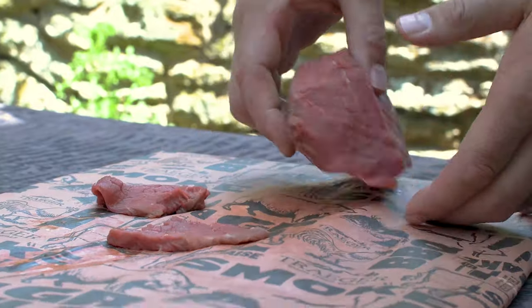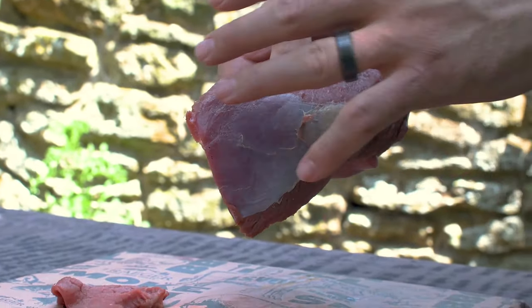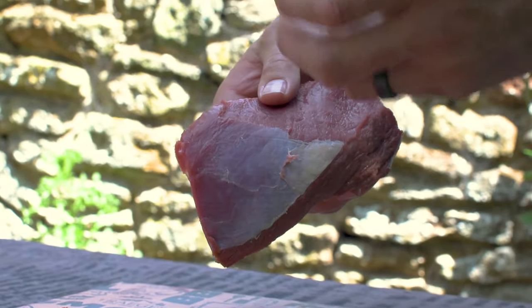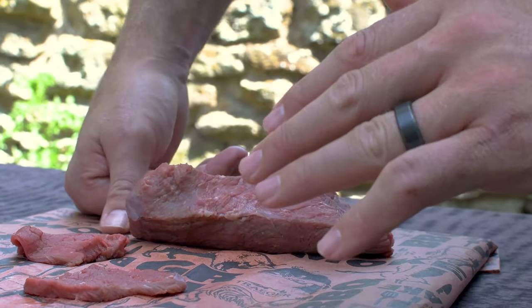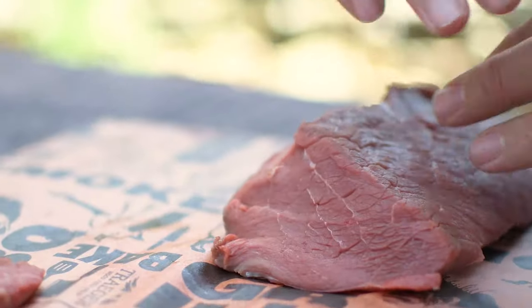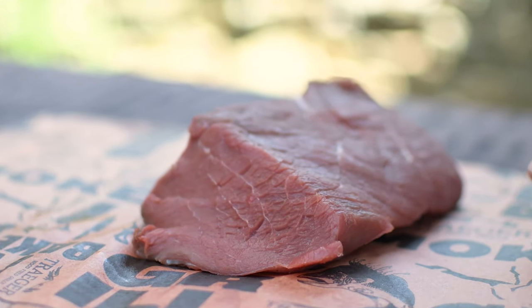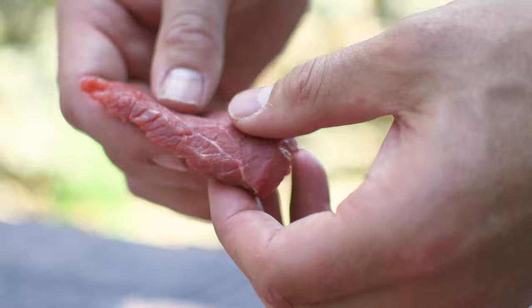Here we have a beautiful piece of topside steak. Now what's really important first of all when you're preparing your beef is to remove any of the silver skin, take off any of the fat. Now a bit like with a tree you have different parts of the grain — if we were to go with that grain then our beef jerky would be a lot chewier. What we've done is gone against it, and basically the idea behind that is you get a perfect succulent piece of beef jerky.